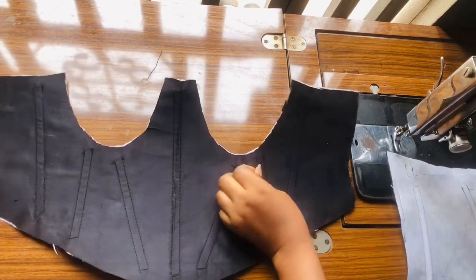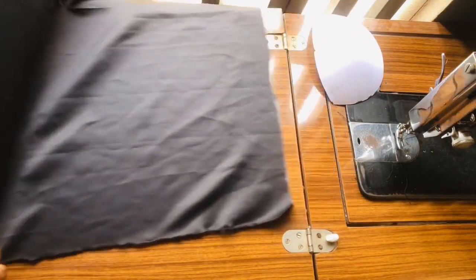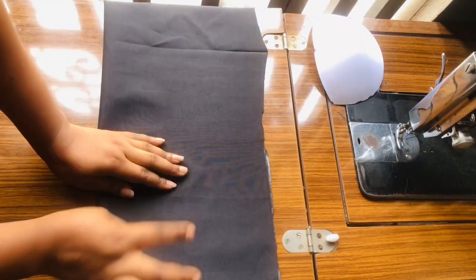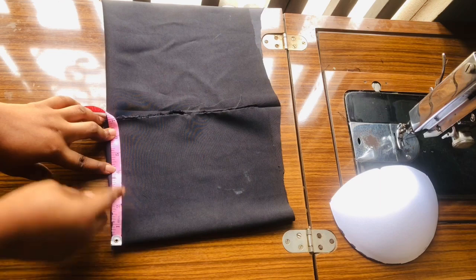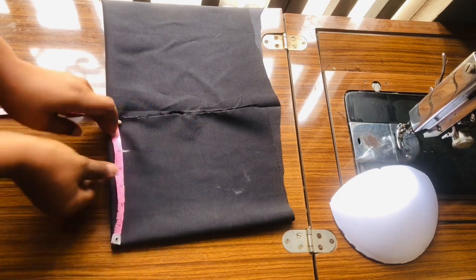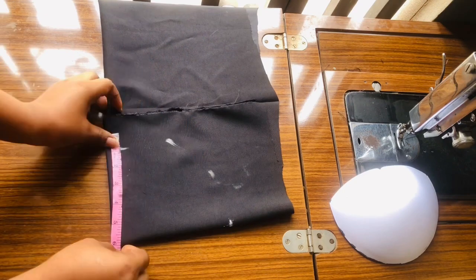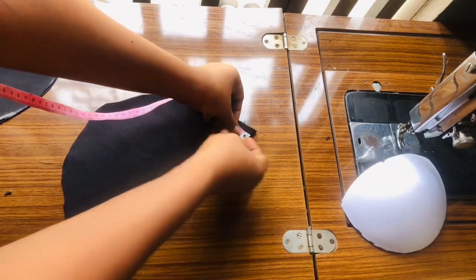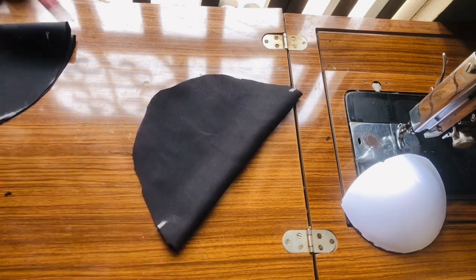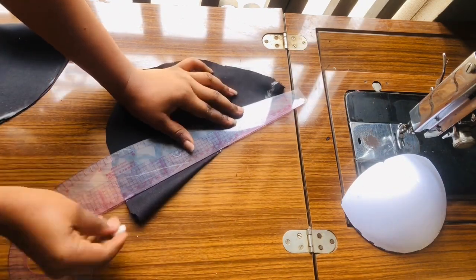I'm done sewing the boning and this is how it looks — so smooth and beautiful. I would advise you to iron the boning and make it straight before sewing it to your dress — it makes your work much easier and neater. Now I'm going to fold my door face fabric into two, then fold it into two again, and mark six inches. I'll turn my tape and mark six inches all the way round, then connect the points together and cut it out. Once I'm done I'll notch the center at the top, mark half an inch at the top and one inch at the bottom, connect those points, and cut it out.